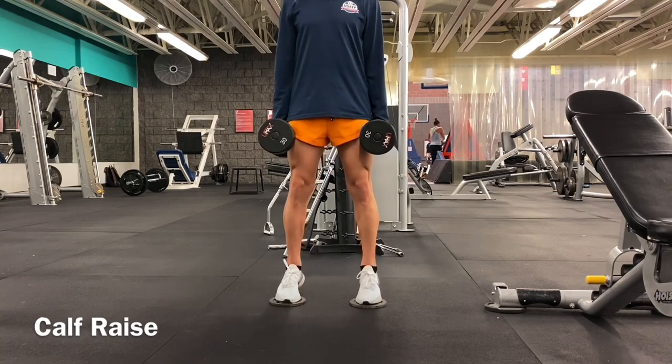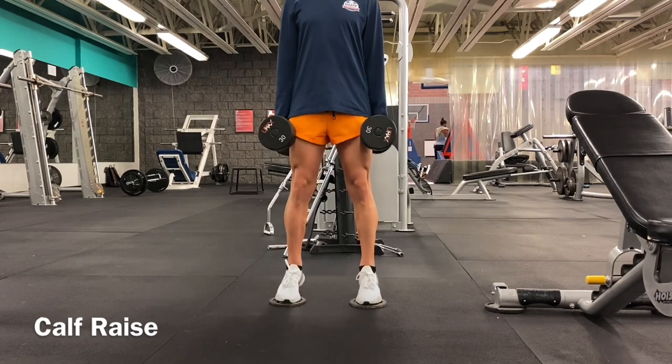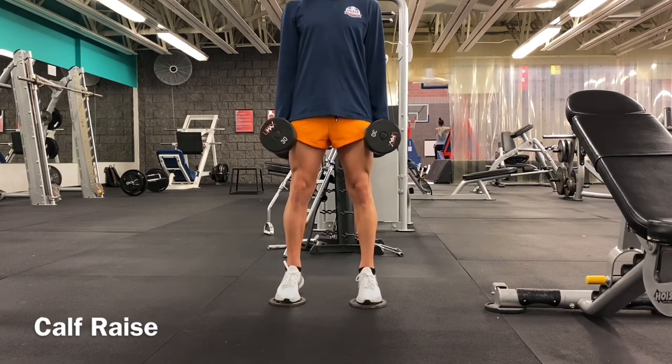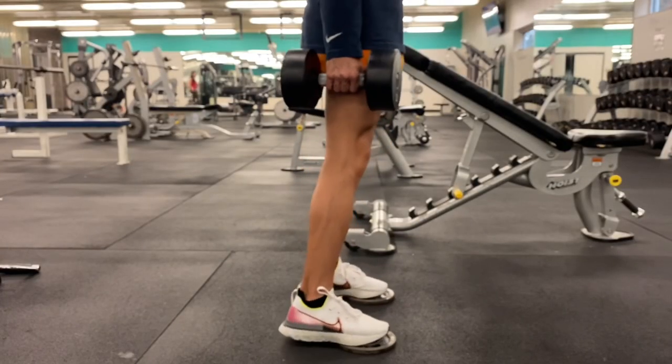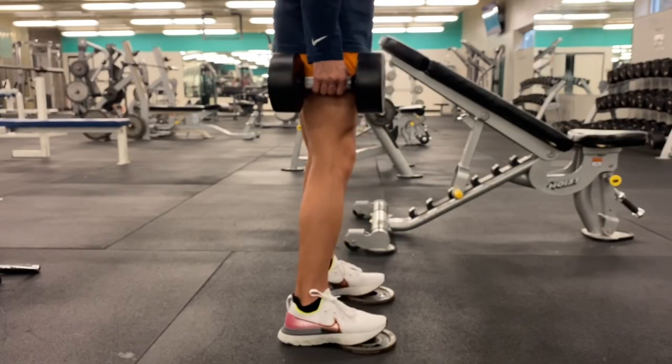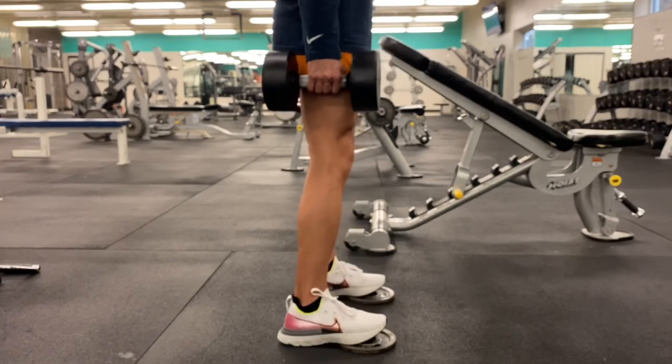Next we've got the calf raise. I usually do these workouts barefoot or with socks on, but in this gym setting I decided to wear shoes. I added plates to offset the heel-to-toe offset of the shoe for more calf activation. Basically I'm just forcefully doing a calf raise upward with weights on each side.